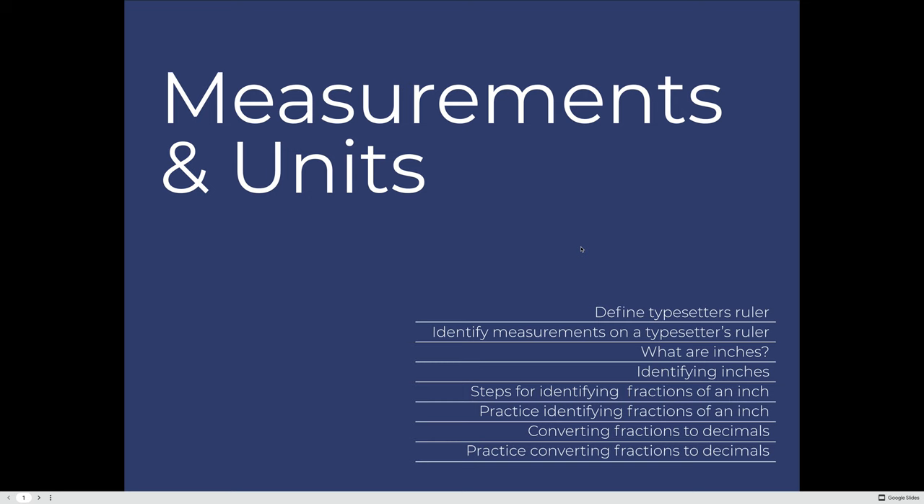We'll mainly focus on inches — defining what an inch is and how to measure inches using fractions. We'll practice measuring using fractions and then converting those fractions to decimals. The goal of this lesson is to establish a systematic way to use a ruler, and the steps we'll follow are the same steps you could translate for any measurement system, whether you use inches, centimeters, points, or picas.